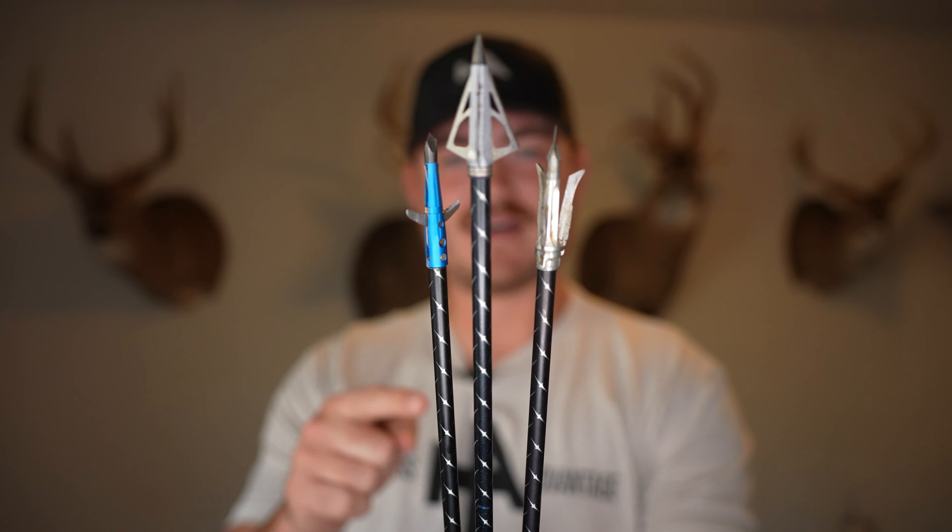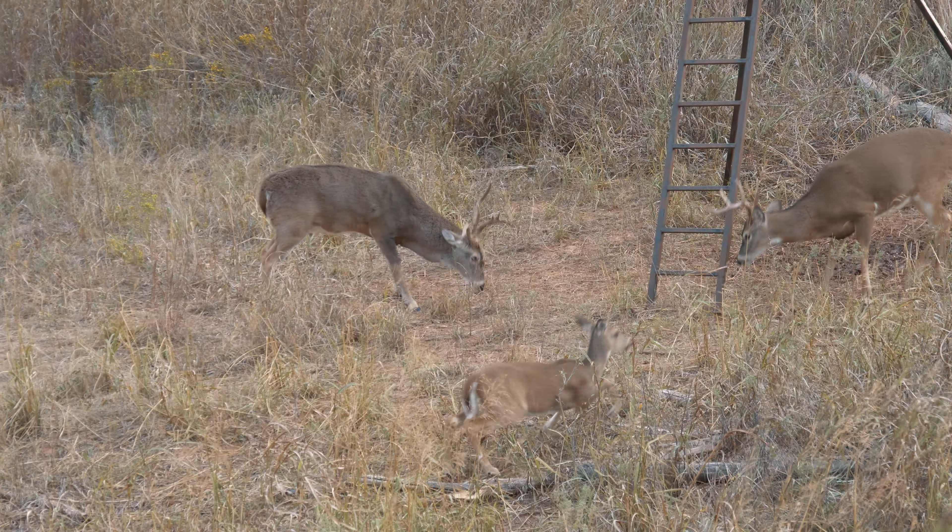Hey guys, Christian Babcock here of the Hunter's Advantage. In today's video, we're going to be doing a review of one of Easton's most popular arrows for bow hunting ever, the Easton 5mm FMJ.